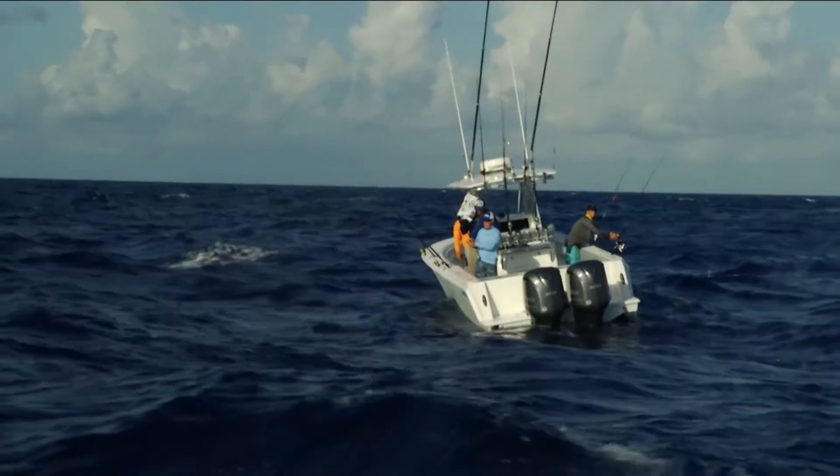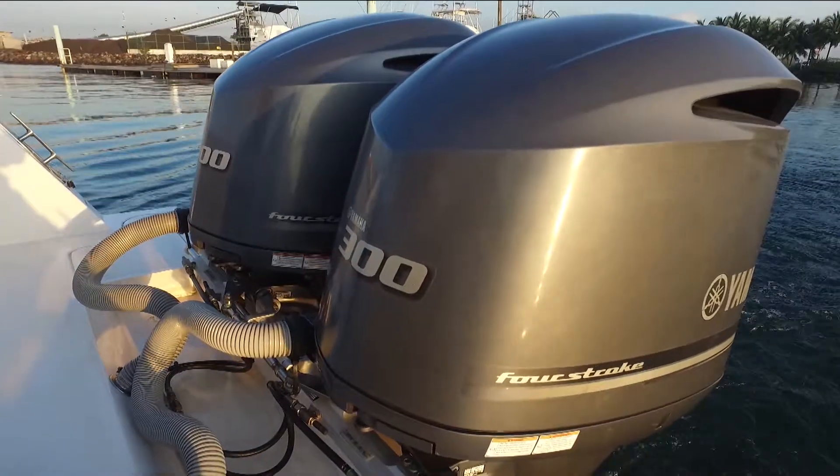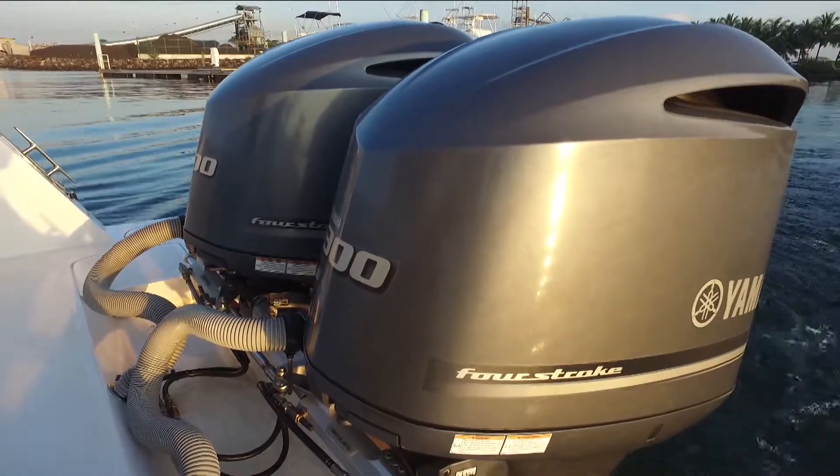So the next time you're thinking about potentially re-powering, go down to your Yamaha dealer and tell them I sent you to look at the new 4.2 liters.